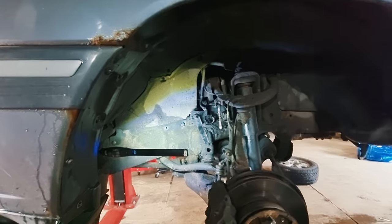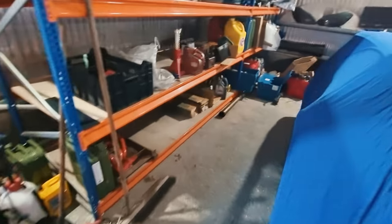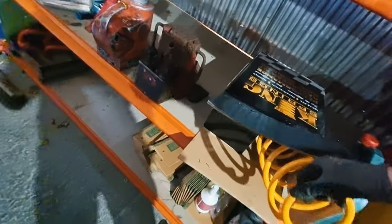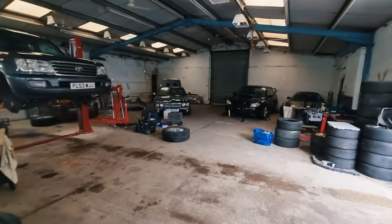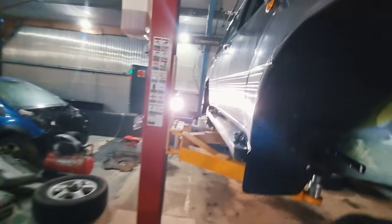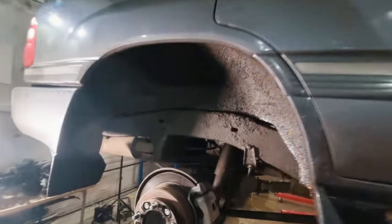When you get even more greedy, you can start doing things like swapping the springs. I've got a set of King springs going on the back because I'm carrying more weight and I do a lot of towing and I run track cars. One other thing you can do to support the extra height at the back is to fit little shock spacers.